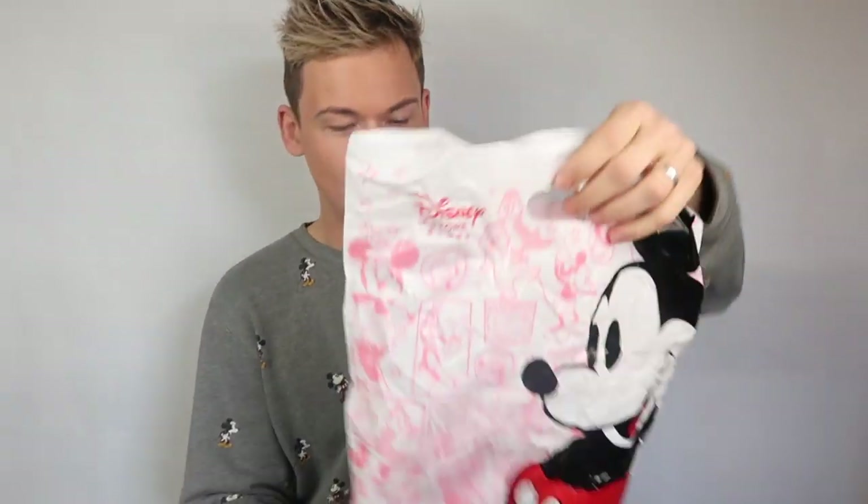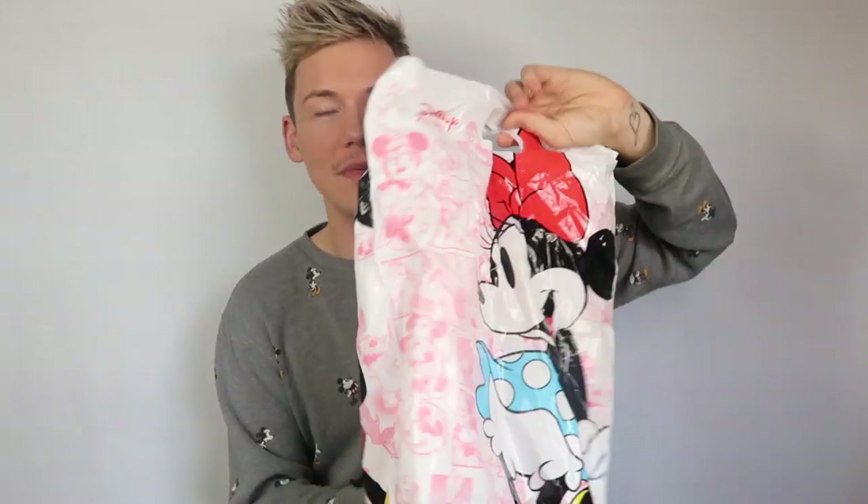We've got the Shanghai Disney Store bag. It's a really cute pink colour — Mickey on one side and Minnie on the other.